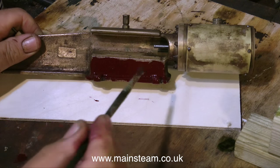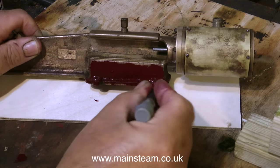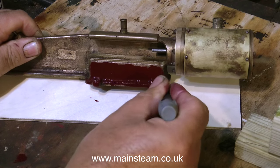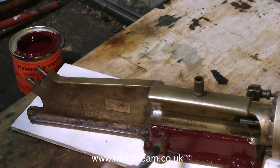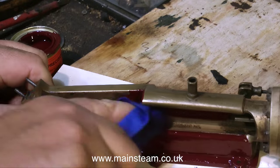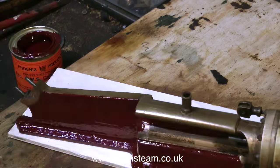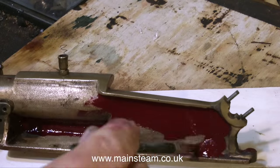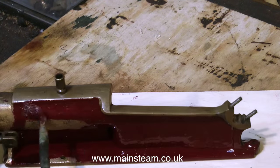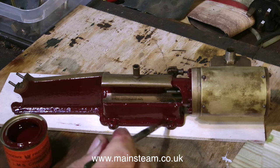The most important stage in the painting process is the preparation. Here I'm rectifying a mistake — I missed a little piece of debris and I'm removing it with a screwdriver point before continuing. This video is running at 20 times normal speed, that's 2,000%, to show the entire painting process without taking up too much time. It's a very fiddly job, and it's quite difficult to stop the paint from running onto surfaces you don't want painted, like the crosshead guide.